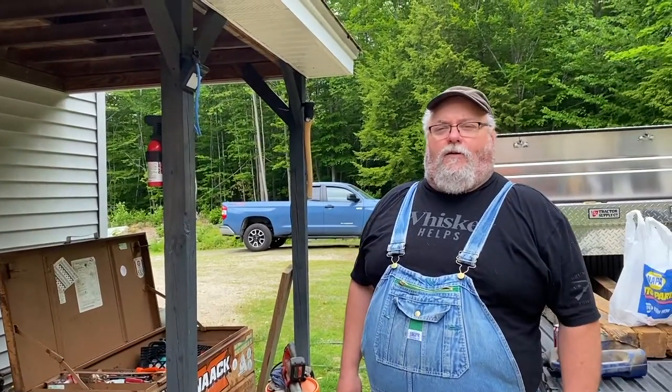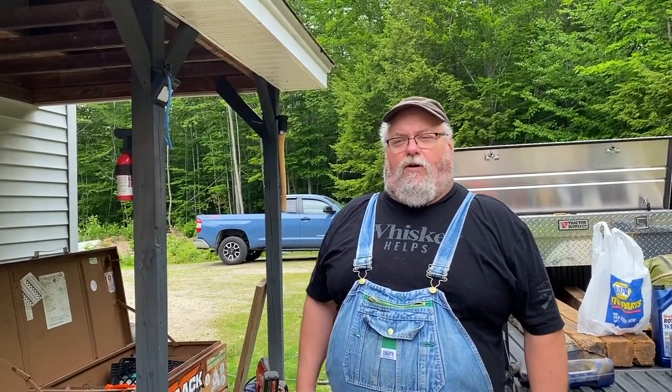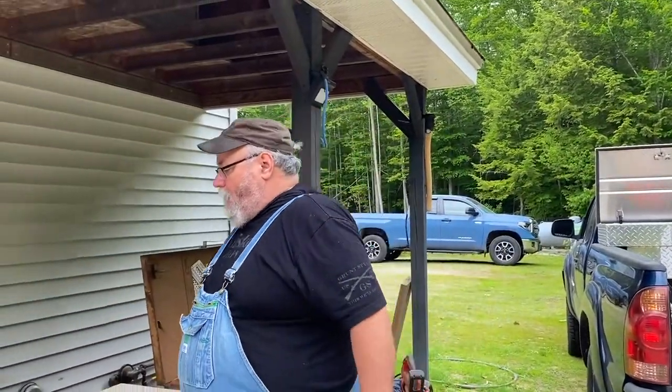Okay, so today we're going to service our 10,000 watt propane generator. It's really no different than changing the oil in a lawnmower or anything else, except it sits right on the ground. I've got a few tricks for working on that too, so let's see what we got here.